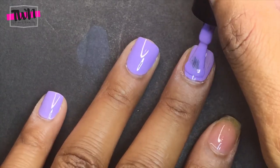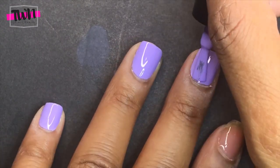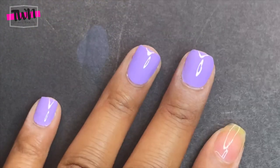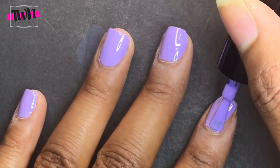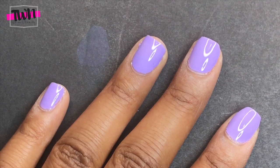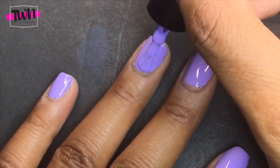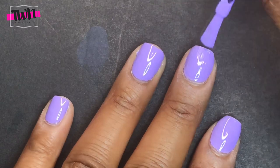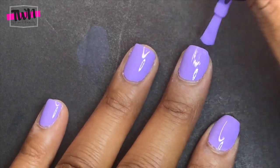You can see that this color is pretty opaque — it looks pretty good after just one coat — but I'm still going to apply two coats. I cured that first coat for 120 seconds just to be sure it was completely dry, because some reviews say you need to leave it in a little bit longer than the instructions say. Now I'm applying the second coat of polish to all my nails, again being very careful not to get any on my skin, and then I'm going to cure that again for 120 seconds.